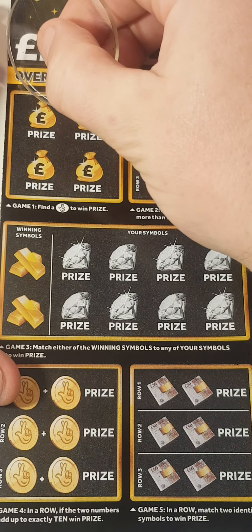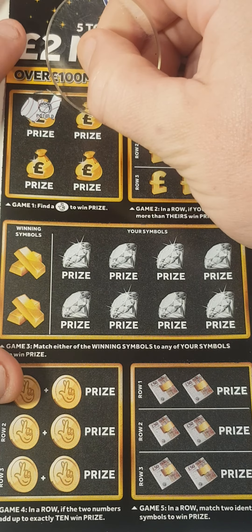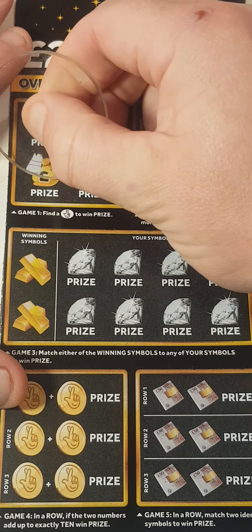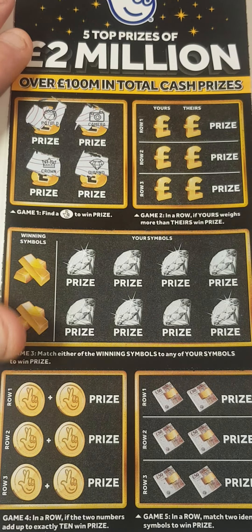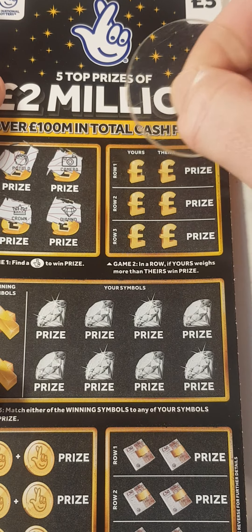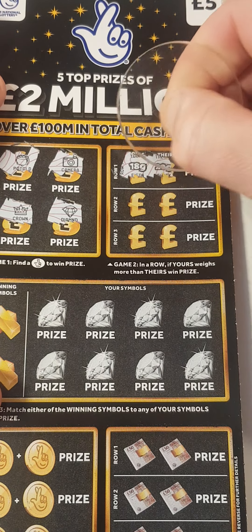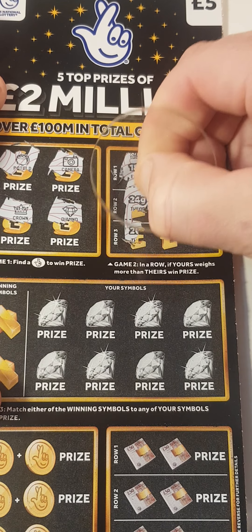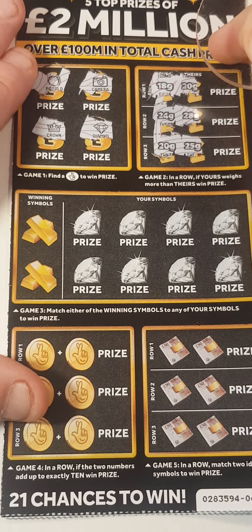Can we get a first scratch, first match? Nope. We have pot of gold, camera, crown, and diamond. This box — if our number is higher than theirs: 18 and 20, 24, 28, 20, 25. They're looking to match two symbols.